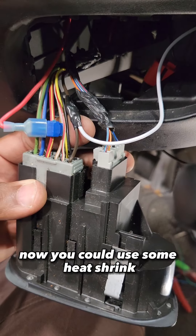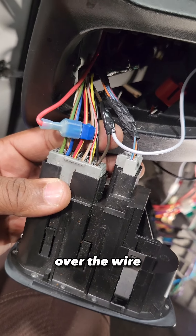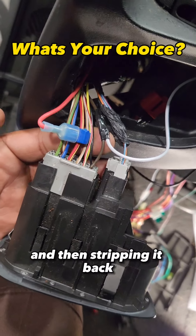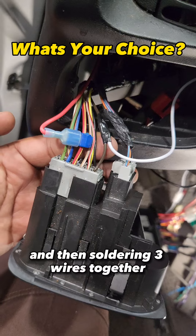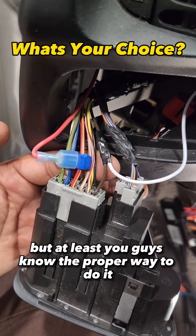Now you could use some heat shrink, but in order to use heat shrink you're going to have to pull the heat shrink tubing over the wire, which means you will still have to end up cutting your connection, then stripping it back, and then soldering three wires together to heat shrink the whole thing. It's all personal preference, but at least you guys know the proper way to do it.